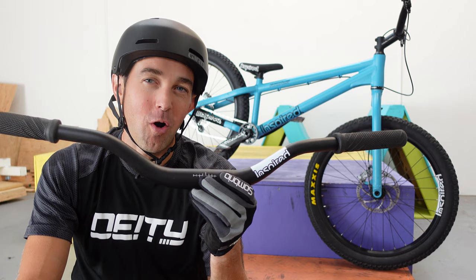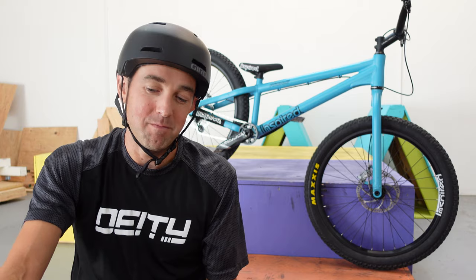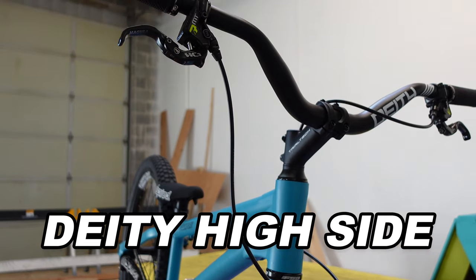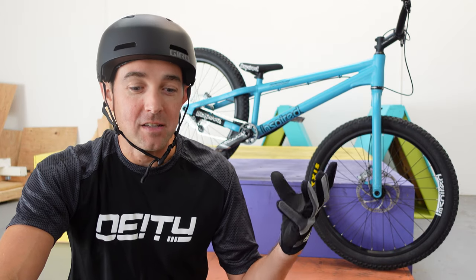Specific to the 4Play Pro model: the handlebars that come stock are almost flat — this is not a trials handlebar. You wouldn't see any pro riding this handlebar, and I'm not really sure why they spec'd it. The most important piece on a trials bike is the bar and stem combo, and putting essentially a commuter bike rise on a trials bike was a huge miss. I ended up replacing my handlebars with Deity High Side bars, which have the same rise and sweep as the top-end Inspired Arcade bars everyone else uses.